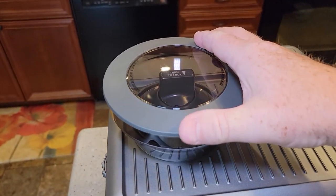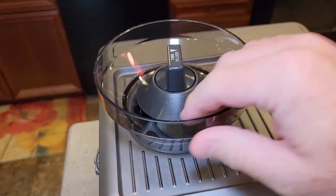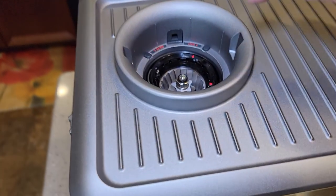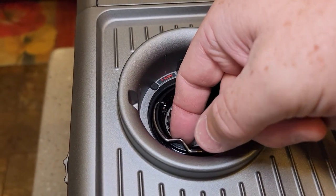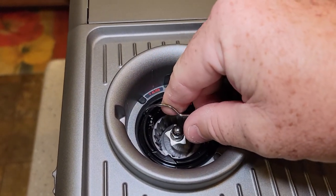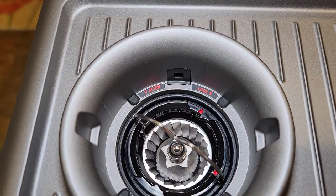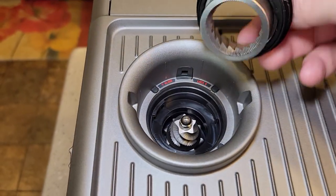Here's the coffee bean hopper — it's got a lid. You just turn it a little bit and it pops off. That's your bean hopper. Here's your grinder, it's got a little handle — be careful, it's kind of sharp down there. You just turn it: it's in lock, go to unlock, and then it lifts up.